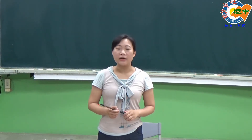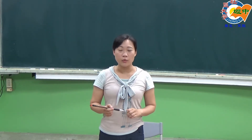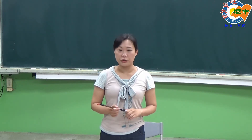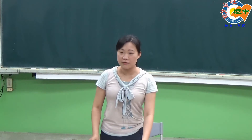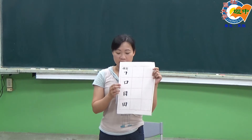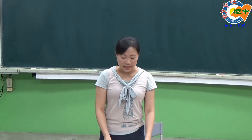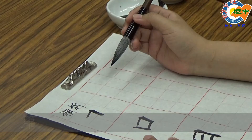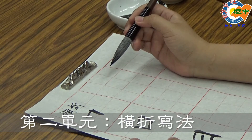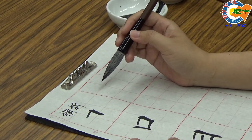各位同学大家好，老师已经示范过润笔的方法，接下来要示范楷书笔法，学习的是欧阳询的笔法，欧体。今天要示范的第一个笔法叫做横折，上面要示范三个例子：口、日跟甜。横折就是横画加竖画。